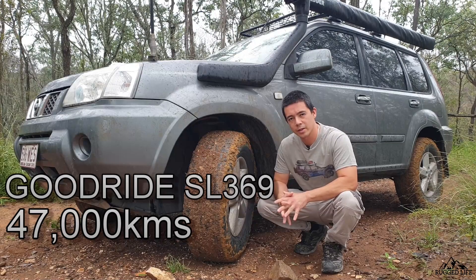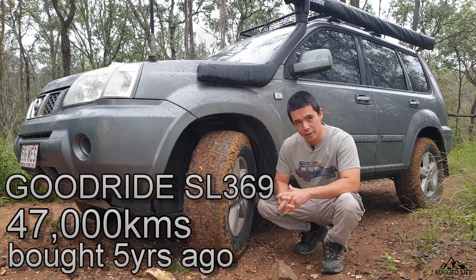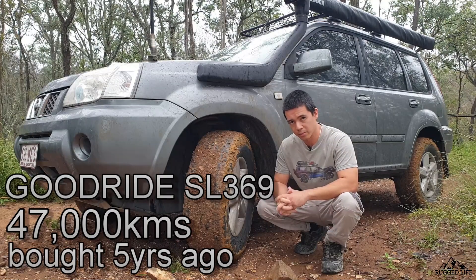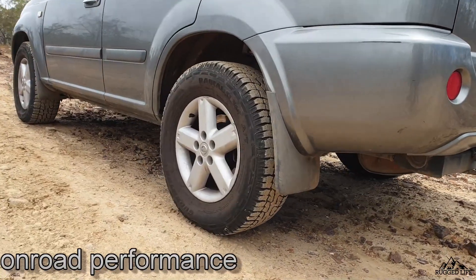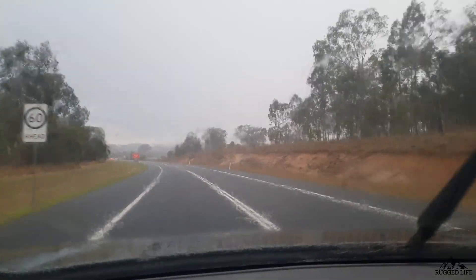I've put in about 47,000 kilometers on this budget all-terrain tire and I figured it's high time to give it a decent review. First up is on-road performance, both dry and wet.